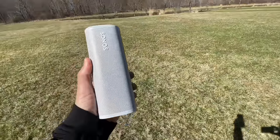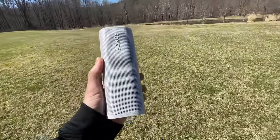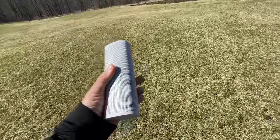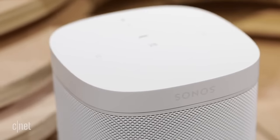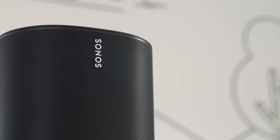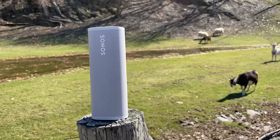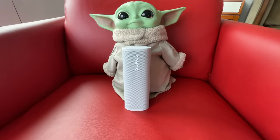I had some fun moving the Roam from room to room as well as outside like I would with any Bluetooth speaker, and my first reaction after setting it up was: wow, this sounds really good for a speaker this size. It's not up to the same level sound-wise as the Sonos One or the Move, which produce more sound with more bass, but it's closer than I thought it would be and can fill a small to medium-sized room with sound.